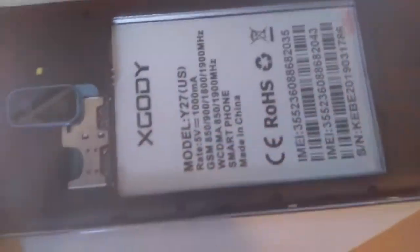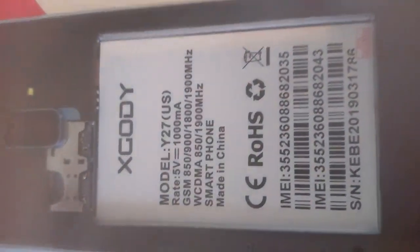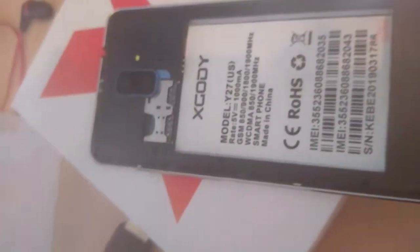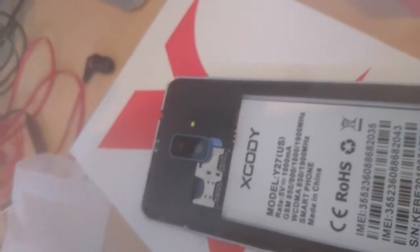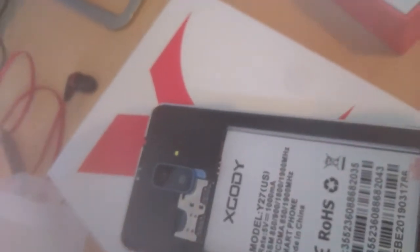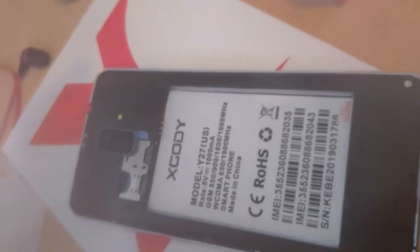Trying to be gentle here — you want to take off the plastic film right there. So that's what I'm gonna do — I'm gonna take the battery out. As you can see it says model Y27, made in China. I'm trying to get this protective film off the battery. I'll notice with a lot of my videos I don't get very good shots of the phone, so that's what I'm going to do.